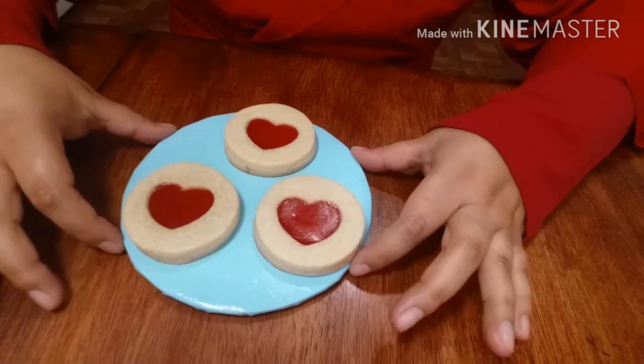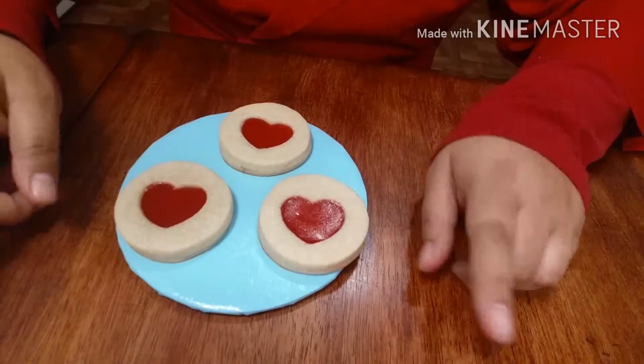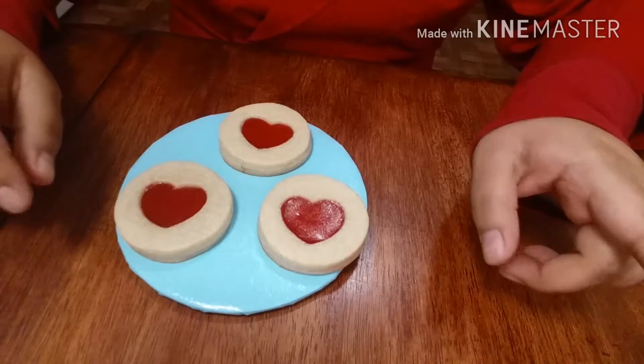Hey guys, it's Rosette Bakes and today I'm going to show you how to make these cookies using the sugar cookie dough recipe that I showed you in my last video. If you didn't watch it, I'm going to leave the link down below so you can see it — go ahead and click over there and watch the video and come back.